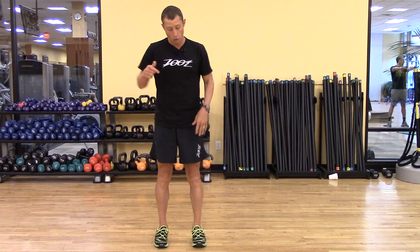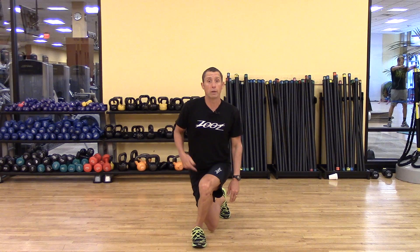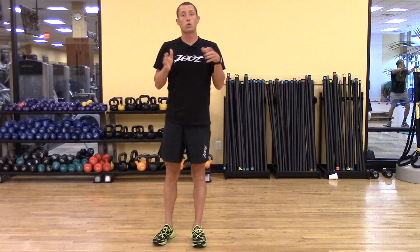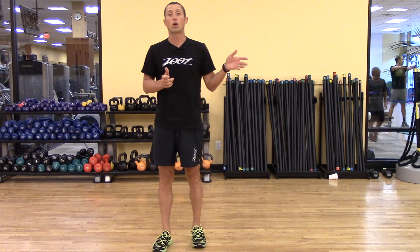So this is a crossover lunge. Now left leg is anchored — right knee is going to cross over and break the plane of my left foot. Back to neutral and cross over. With each subsequent repetition you can drive more and more range of motion that you can accommodate comfortably. That's a crossover lunge.